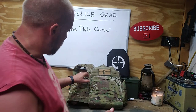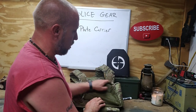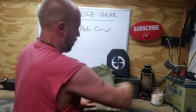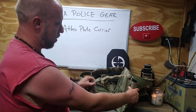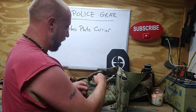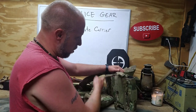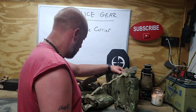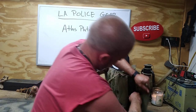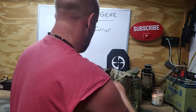The front velcros and lifts up so you can put your cummerbund under or over it. There are also straps that buckle on the side. Some people say they take these off or just remove the cummerbund entirely — you do you. You have the option to do either or both. The plates are in there — I'm going to leave them in and go ahead and put this thing on for you.